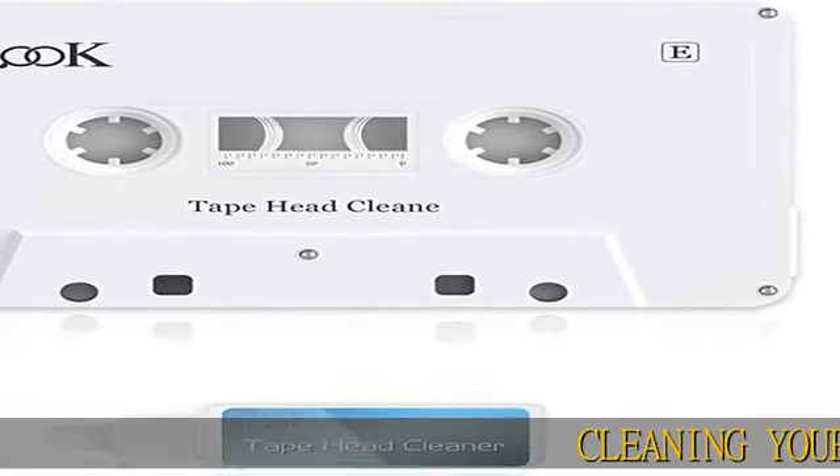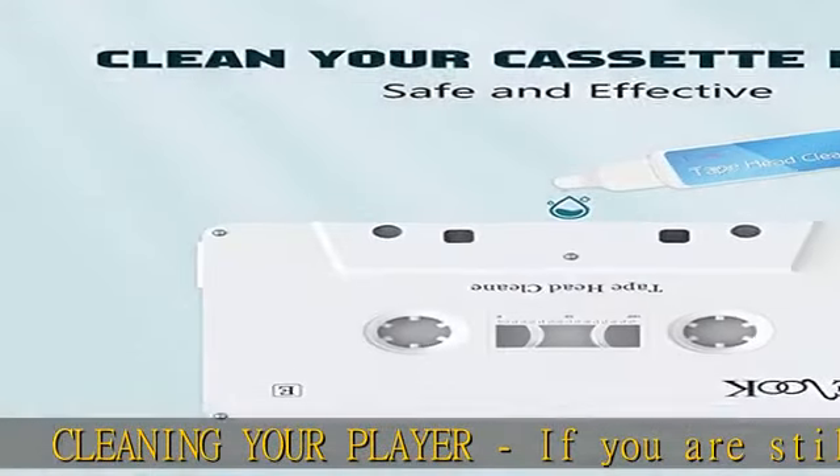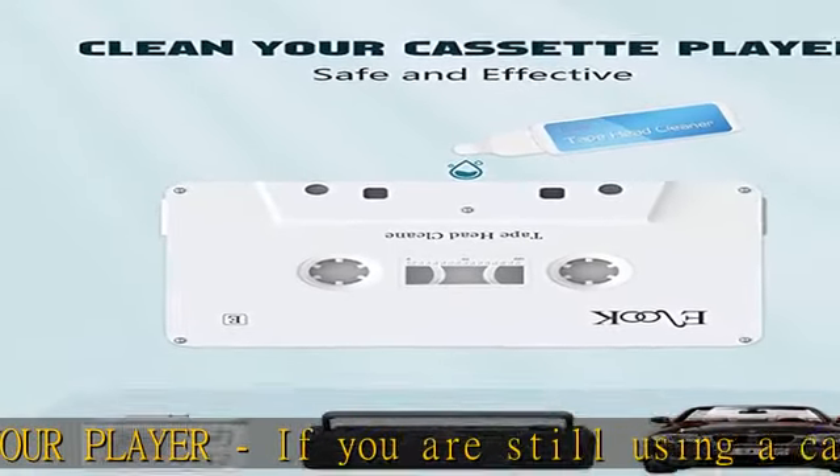Cleaning your player — if you are still using a cassette, then you must need a cleaner that cleans the head of the cassette tape player. It can make the playback smoother and clearer.